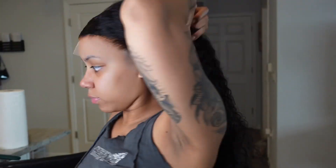My siblings are coming over today so hopefully they'll keep me up. But y'all — the lace looks really good. This is an HD lace, I think.